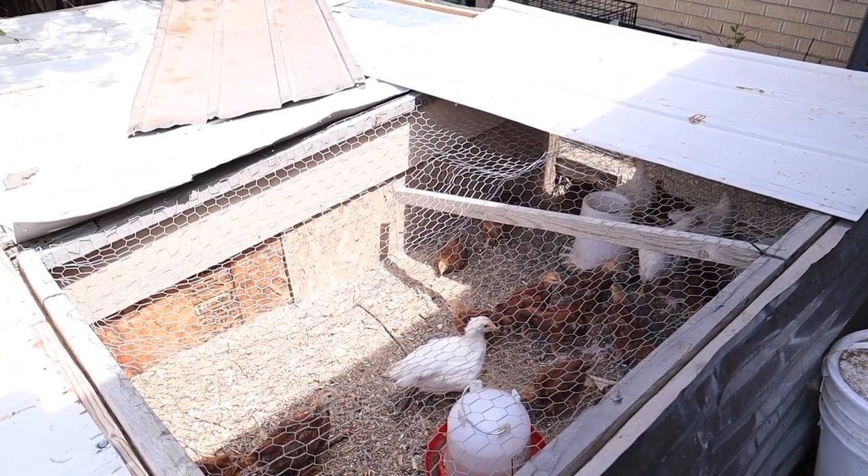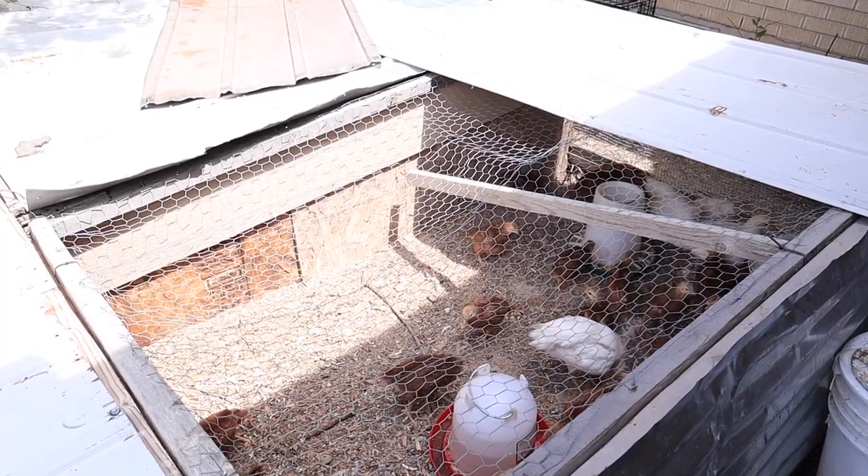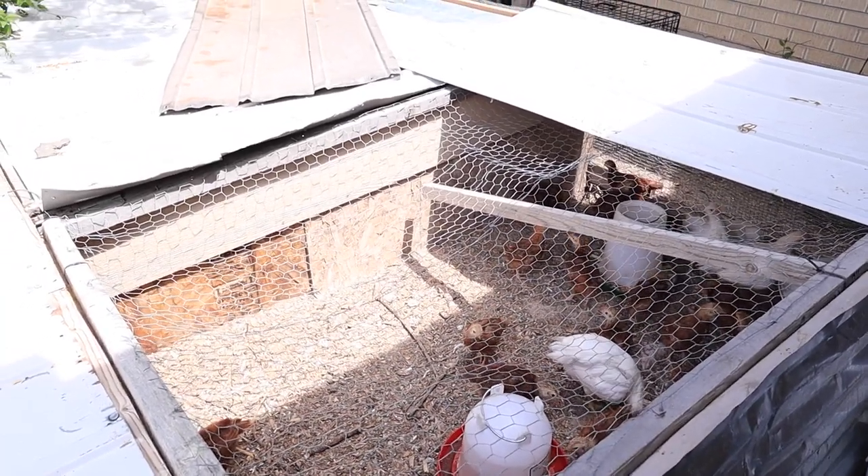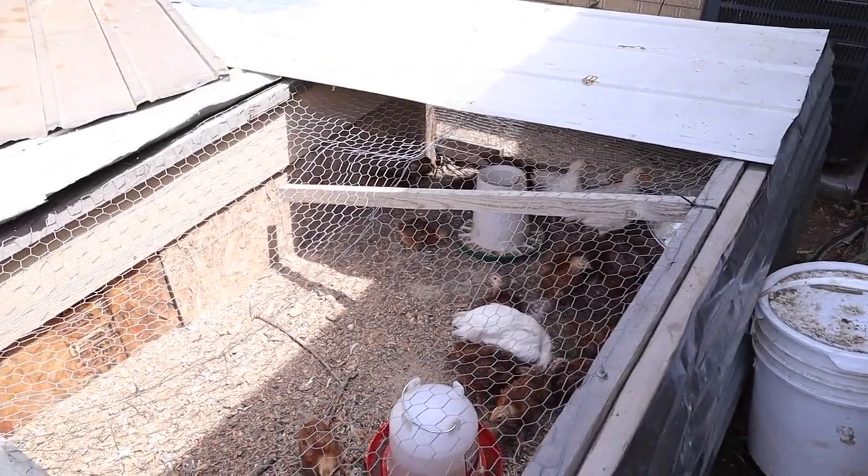Hi everyone, it's Marissa from bumblebeeapothecary.com and today I'm here with a little tour of our chicken operation. Today is processing day, so I'm just going to show you a little bit of how we do that.